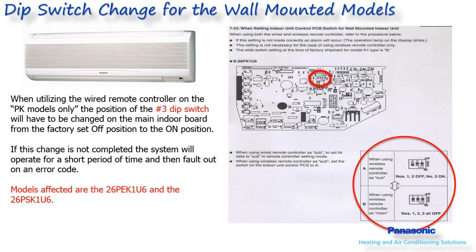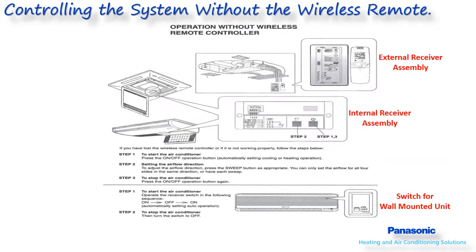If this change is not completed, the system will operate for a short period of time and then fault out on an error code. Models affected are the 26PEK1U6 and the 26PSK1U6. In the event the wireless remote controller becomes lost or damaged, the system can still be operated through a switch or keypad either on the indoor unit or wall depending on the mounting location of the receiver. On the wall mounted indoor unit, this switch is located behind the hinge grill which allows access to the air filters.